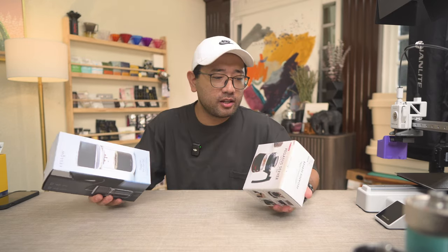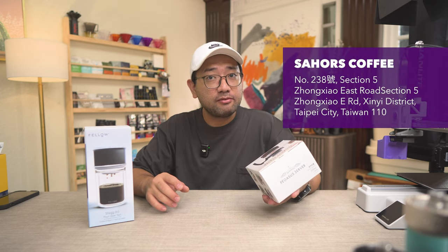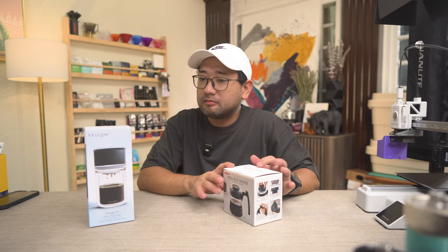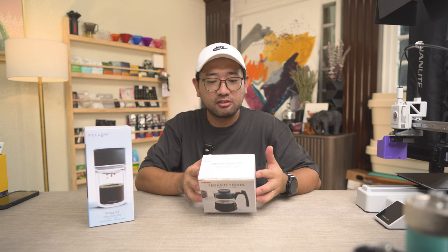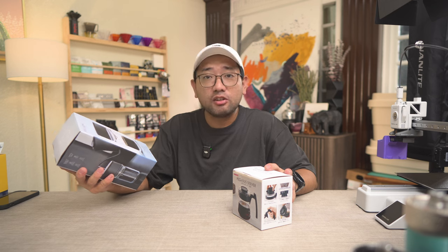These two products I got from Sahor's Coffee — I'll put the link down below where to find him. He gave me a very good deal on these products. I only spent maybe 300 Taiwan for this one, so that's about 600 pesos. And for this one, maybe 2,400 Taiwan. So it's really cheap.